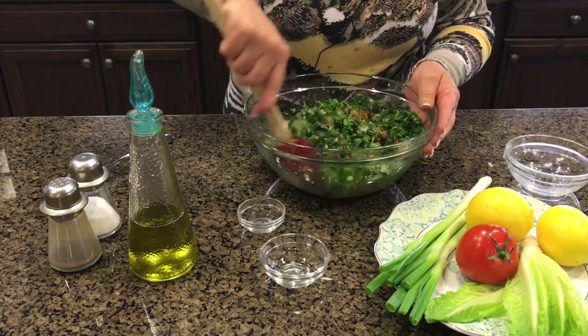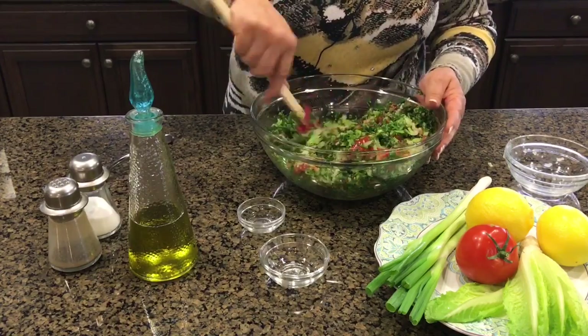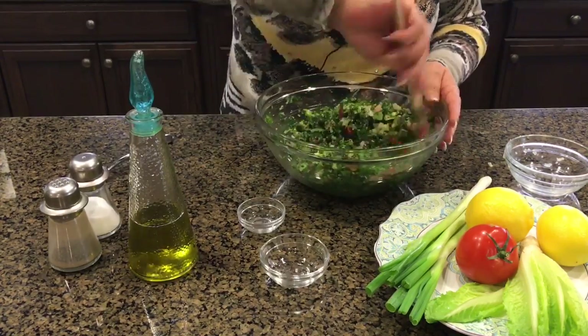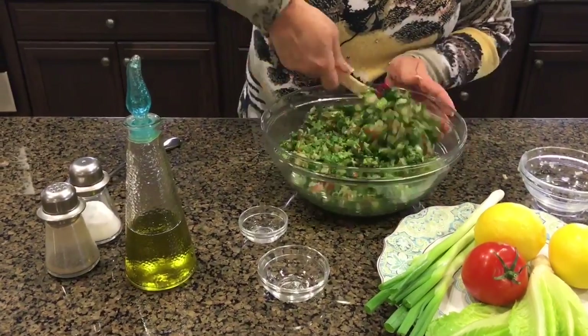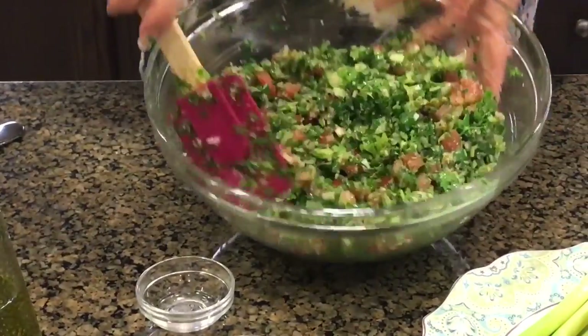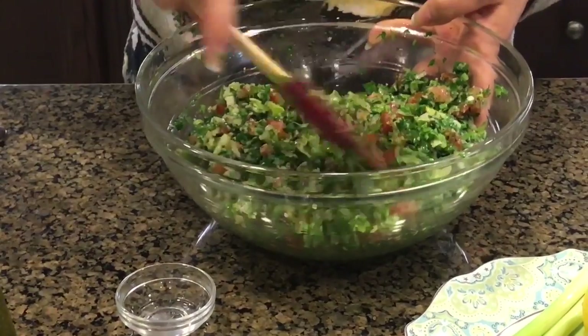Then we're gonna mix everything together. If you could smell this — it smells so good and so fresh. I can't wait to have some. Look at that. So beautiful and so tasty. Yum.